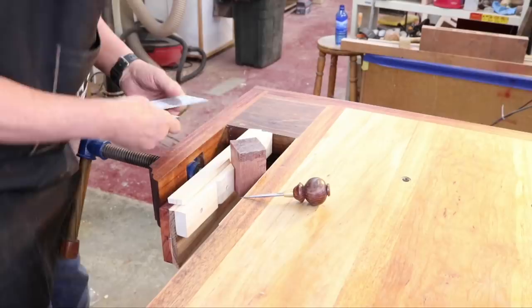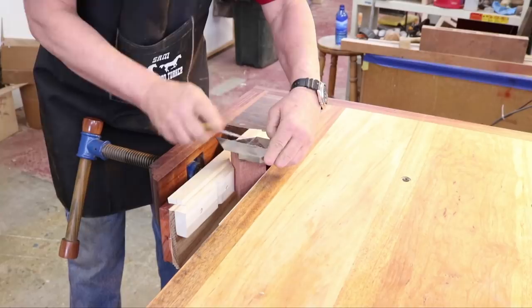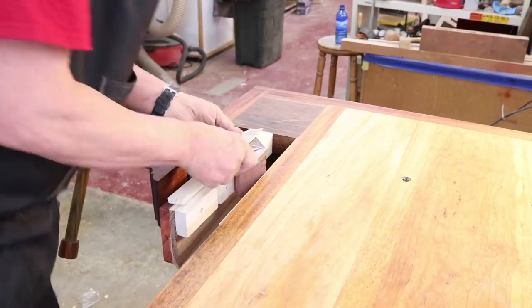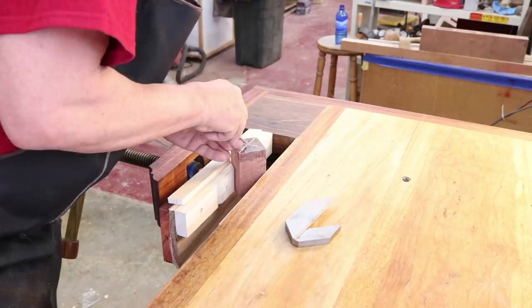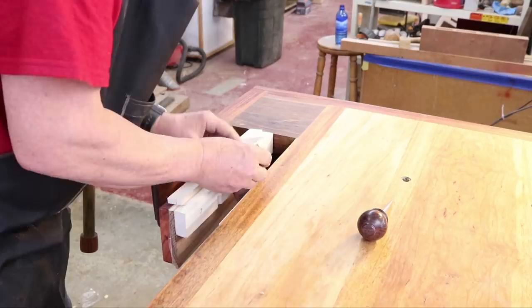I'm preparing to work on my castle box. The first thing I'm going to do is take my center-finding square with a scratch awl and mark the center on each end of this piece of wood. The piece of wood is about two inches by two inches and maybe five inches long. I'm just taking my scratch awl and making a small indentation, then flipping it around and marking the other center.